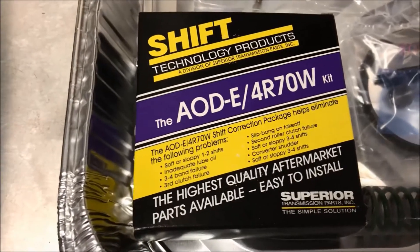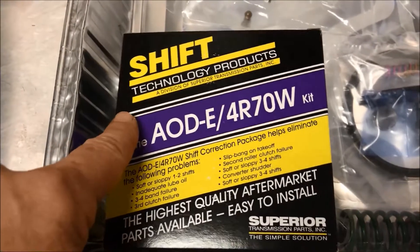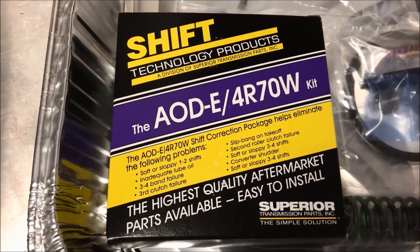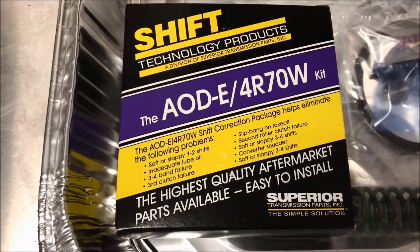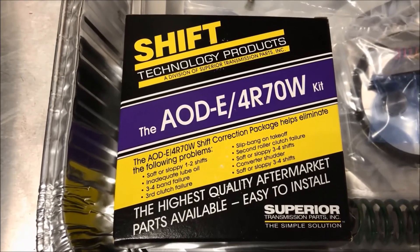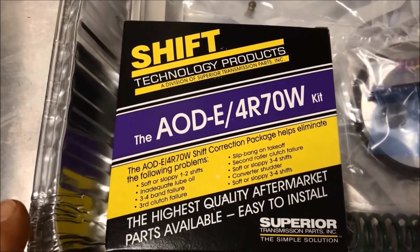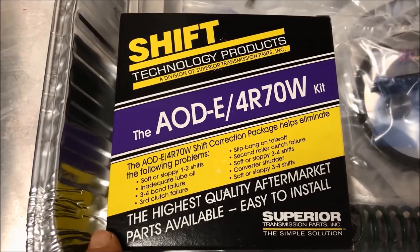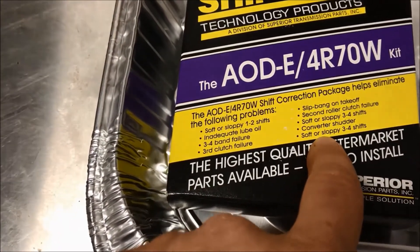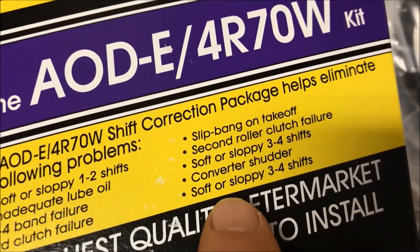So what have I purchased to resolve my shift issues and transmission performance issues? The first thing was this Shift Technology Products upgrade kit — it's actually a shift kit. What I found out is that a lot of the police packages that had the 4R70W were coming back with problems involving shift performance, flow issues, and generating a lot of heat. This particular package, which follows a bit of the J-mod I mentioned earlier, was used on a lot of these police packages to resolve those issues. I'm also having sloppy shifts and converter shutter, and I'm hoping this actually resolves the shutter, which to me is the biggest problem I've got right now.